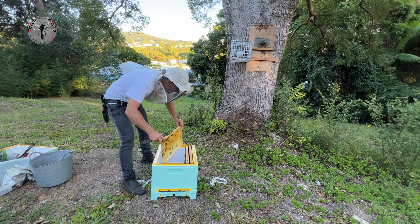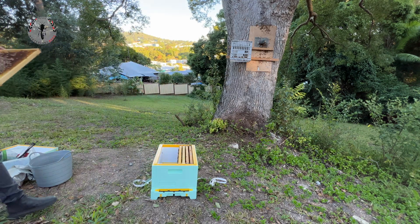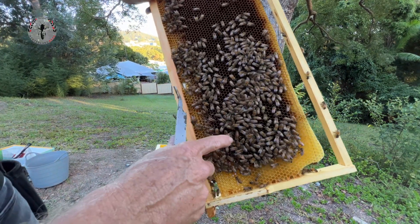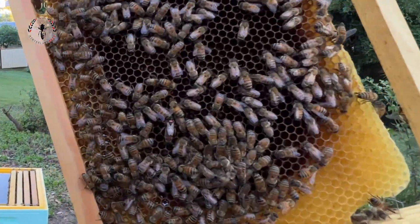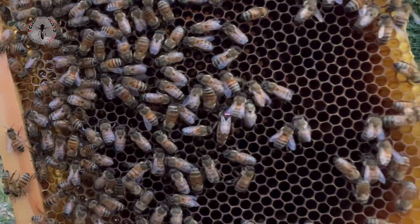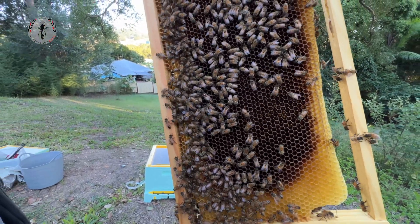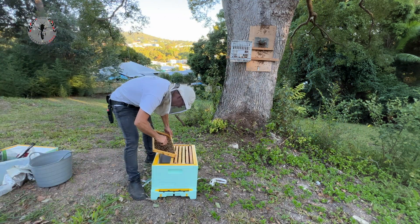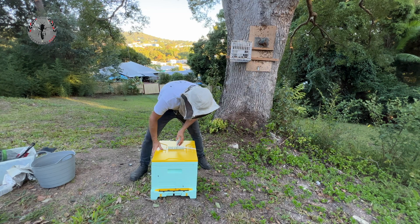I like to add a weak colony to my trap-out box. It'll have one or two frames of open brood in it, a very small population of bees, and also a queen. What we're trying to do is attract the foraging bees that have been trapped out of the tree into our trap-out box. If we've got a really strong colony inside our trap-out box, they're going to fight the foragers. If we've got a weak colony, they're going to be very unlikely to resist the foragers coming in with pollen and nectar.